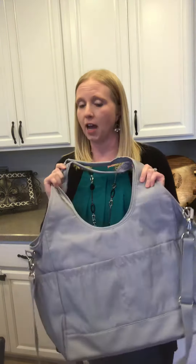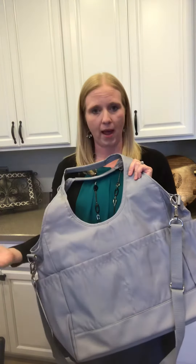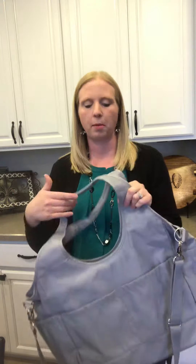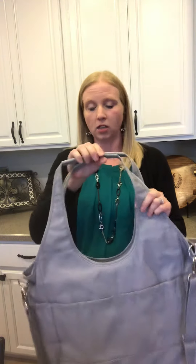I have tons of people who not only use this for baby — I have people who use this for work bags, oversized totes, things like that. So it does not have to be a diaper bag, but it is in the baby line. Let's go over the features.